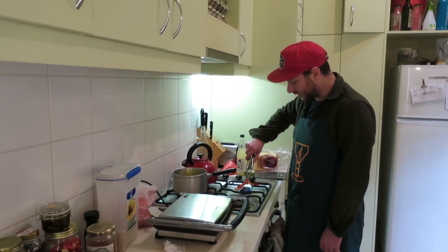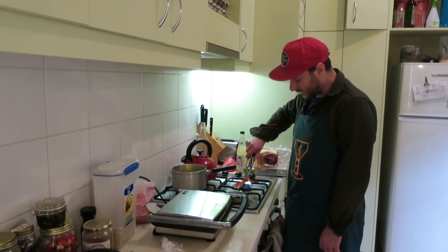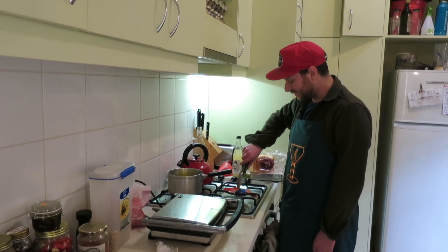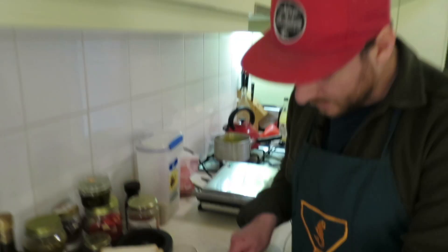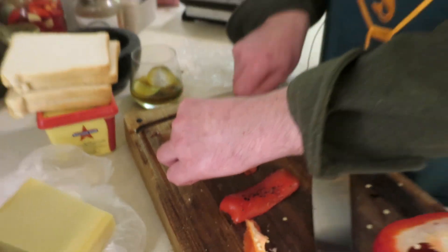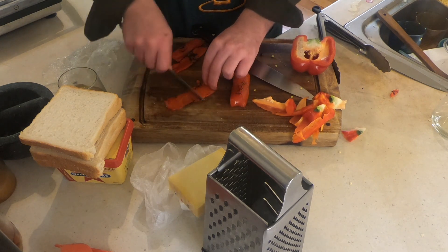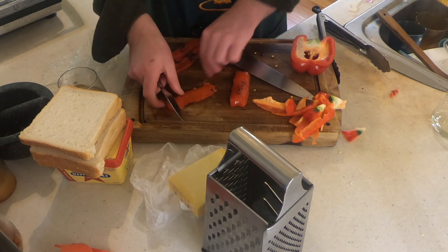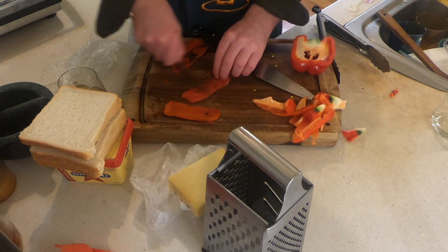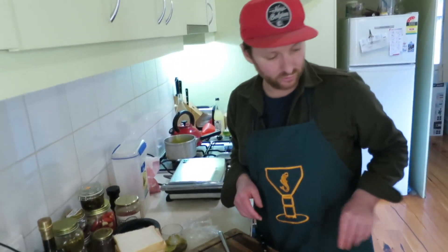Now this might take a little bit longer than your normal sandwich prep, but what else are you doing with your life? If you're making a sandwich you might as well make the most of it. Once you've blistered it, just scrape as much skin as you can off. You kind of want to be left with a delicious big bit of capsicum. They're not perfect — that'll be fine, they're gonna get toasted with some cheese.